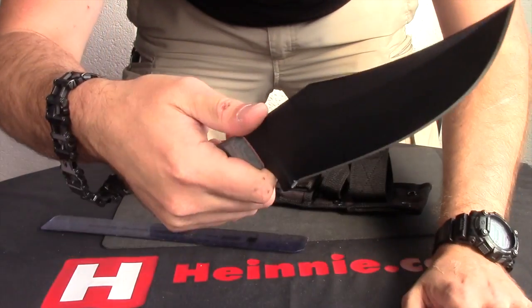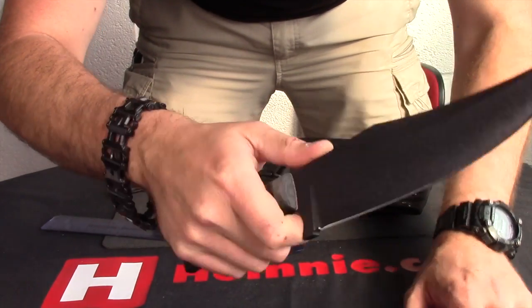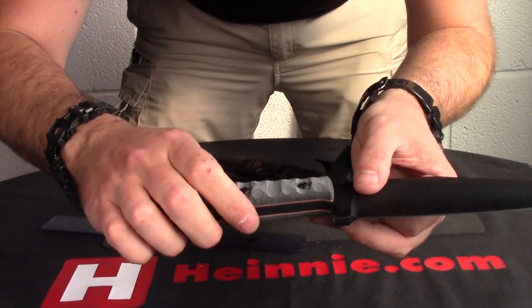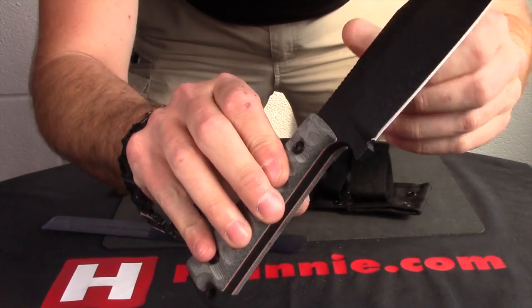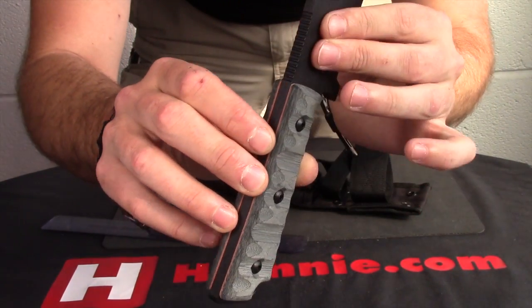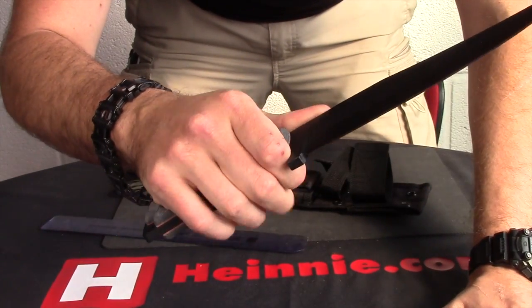We've got a nice lot of jimping on the back, so you can get your thumb up on there and get a lot of control over it. Big finger choil, so your finger can sit very nicely on your scales, which have actually got — if I do a little slow turn on there — what they call Rocky Mountain Tread on there, which is a very, very grippy surface, and it feels very, very nice in your hand.